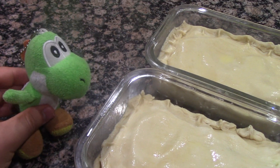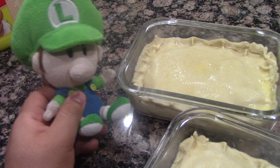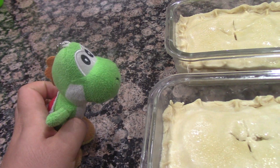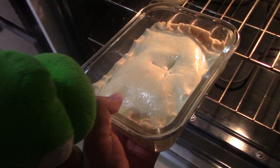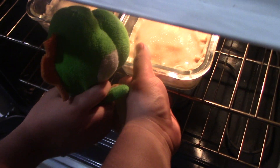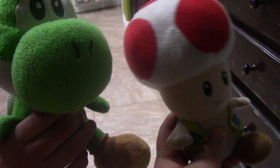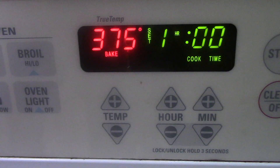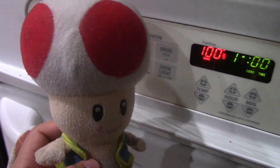Now you must sprinkle the pies with some sugar. Now you must make a plus sign on the pies. Now the pies are ready to bake. And there's the last one. Perfect. Now you must hit the oven at 375 degrees Fahrenheit for 60 minutes. It's baking.